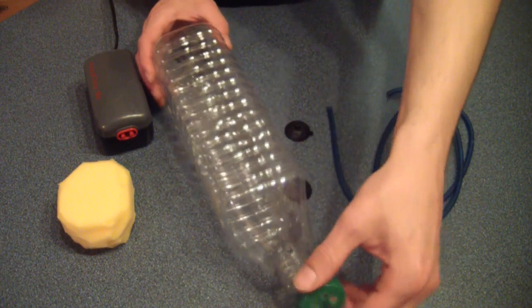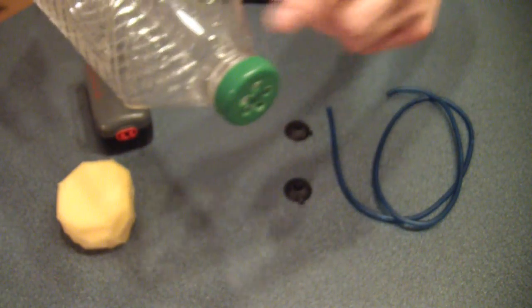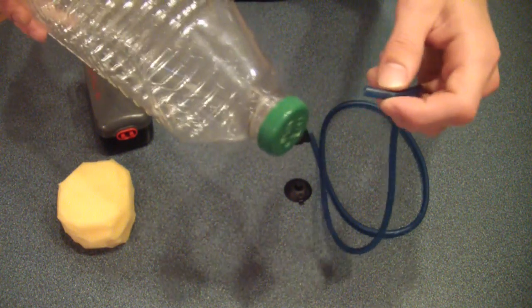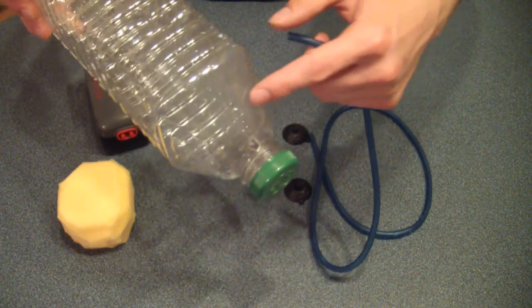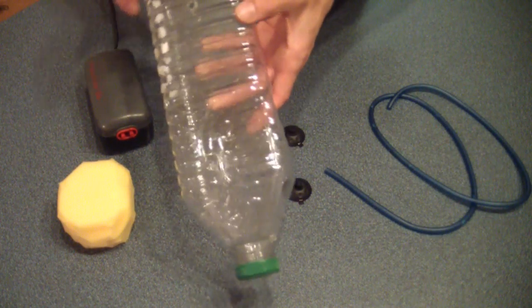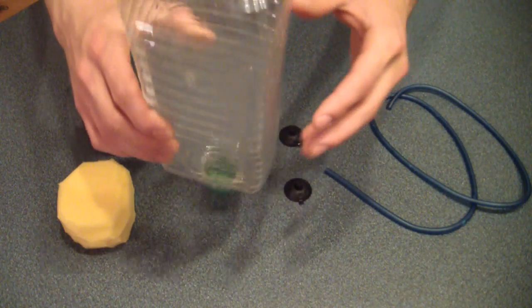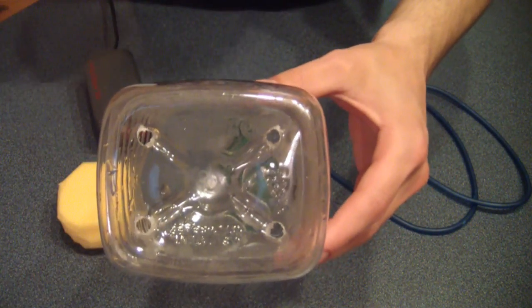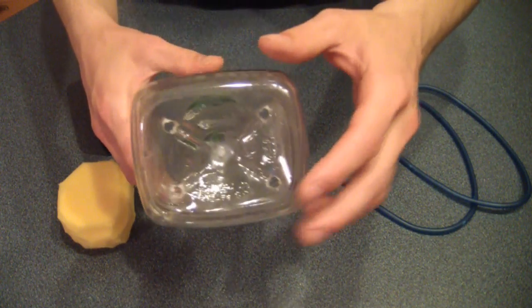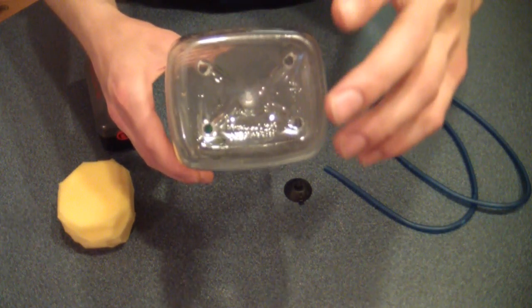I'll tell you why we're drilling holes in the cap later. Next, drill a hole in the neck of the bottle. The hole only needs to be slightly smaller than your airline tubing — you're not siliconing it in place, you just want it held snugly. Using a drill bit slightly smaller than your airline tubing will accomplish just that. Next, drill a couple of holes in the side of the bottle, preferably near the bottom and near the top, and also some holes at the top — which is actually the bottom, since we're positioning this upside down. The more holes you create, the more bubbles you'll get out of the top and the quieter it will be.